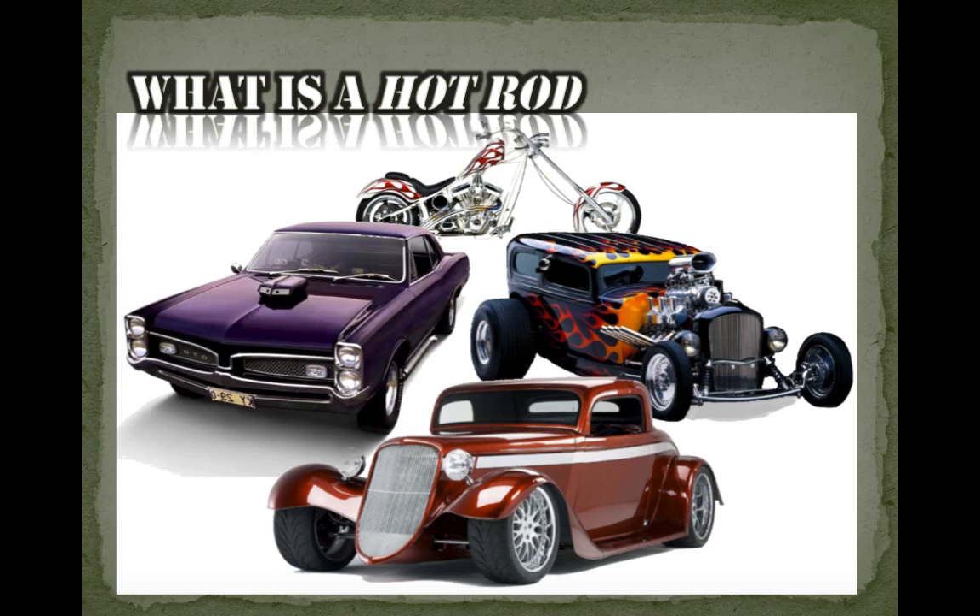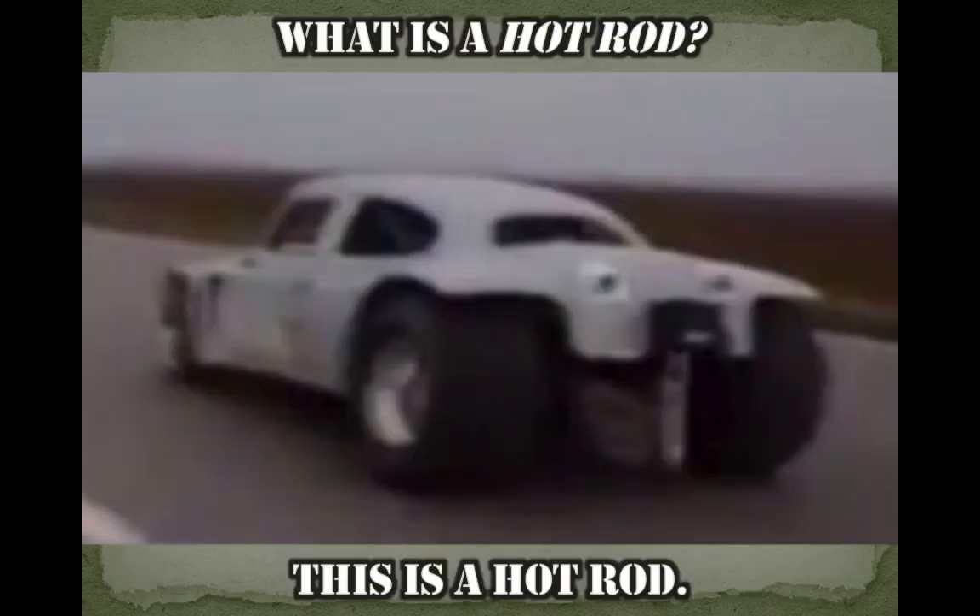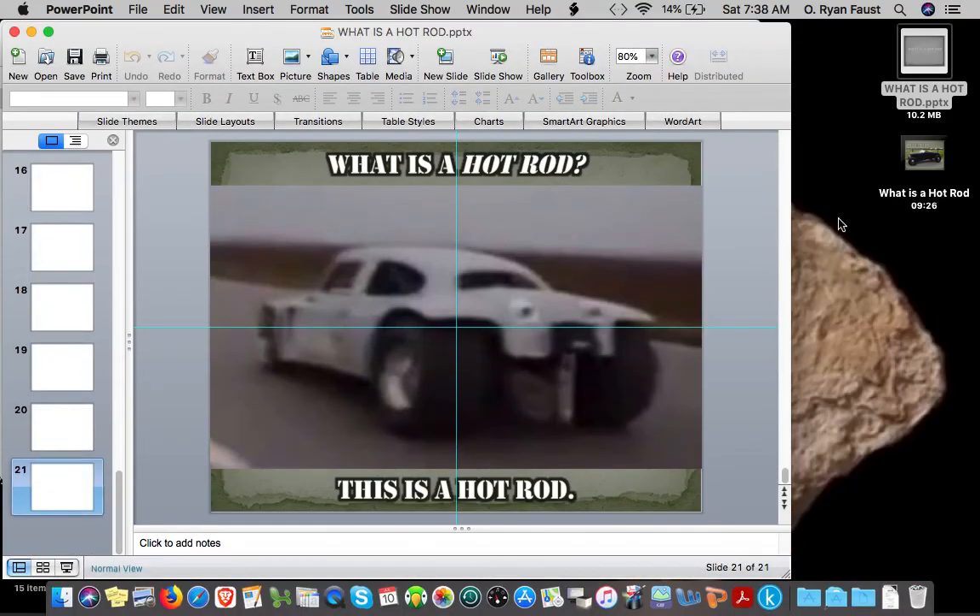Didn't the Millennium Falcon have some special modifications made by Han Solo himself? You can hot rod a spaceship. Whatever you have, if it has modifications that led to higher performance, in today's parlance it's a hot rod. I don't know if that last one's a Volkswagen or a Studebaker, but in my book that's a hot rod. All right, that's all I had to say — you have a great day.